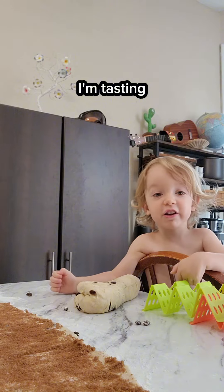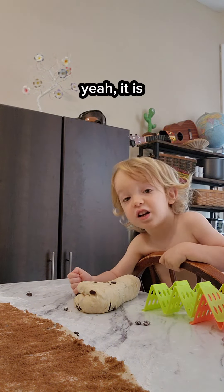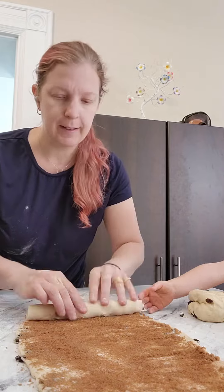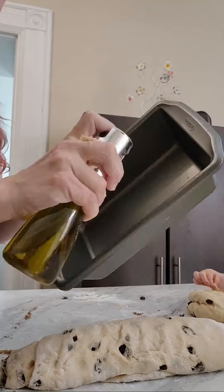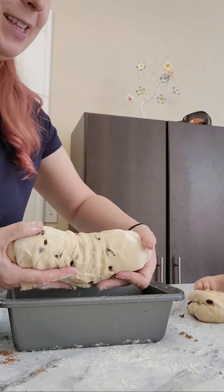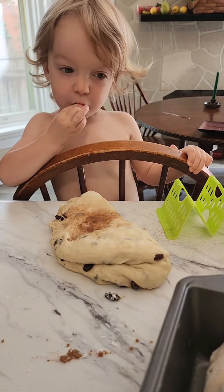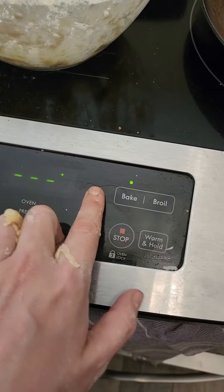I'm tasting another raisin. Yum, is it good? Yeah, it is. Roll it up. Grease the pan. Let the bread rise somewhere warmish for about an hour, then preheat the oven and bake both loaves together on the middle rack.